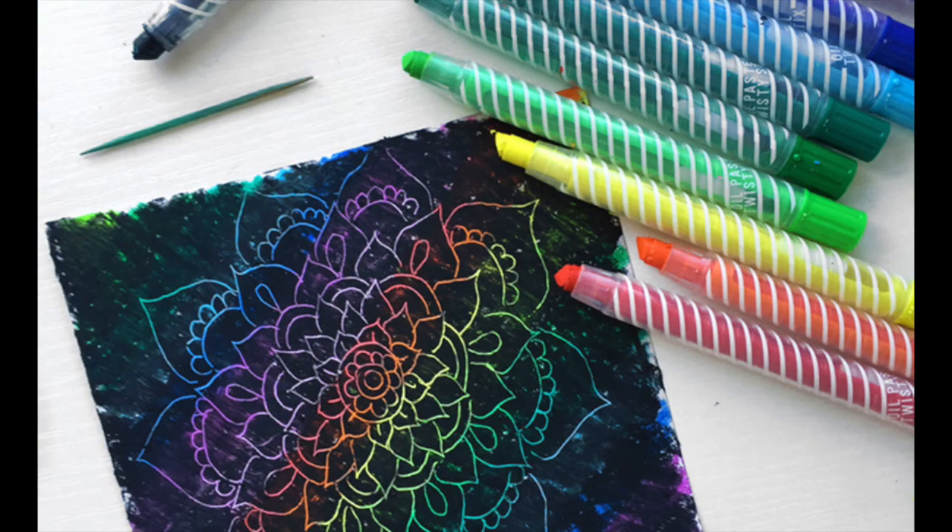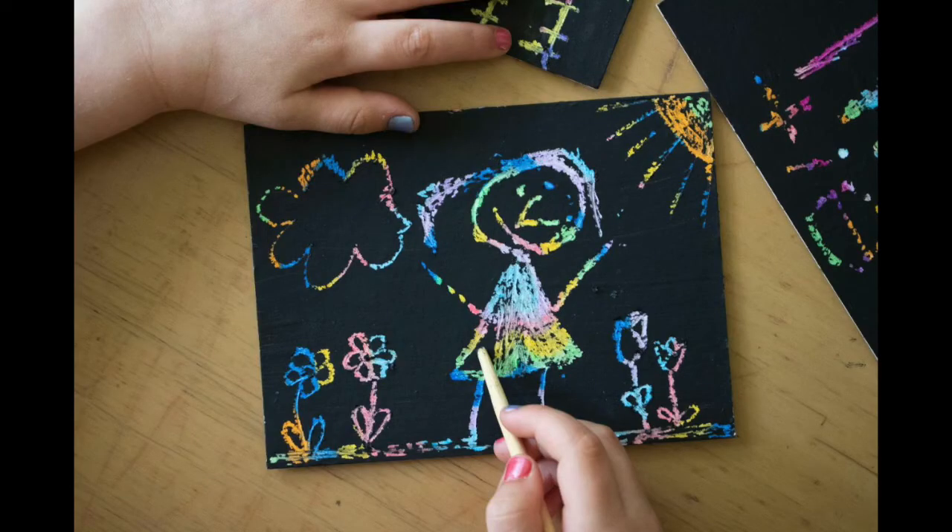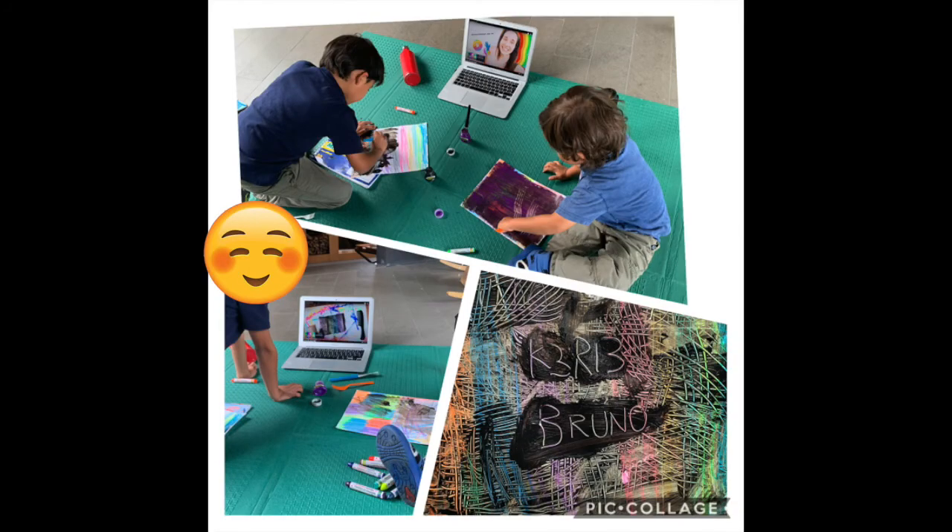I see so many colors, and I just made a connection — this looks like a mandala, the mandalas that we were working on for the last couple of weeks. What else do you see? In this picture, what are you curious about? How do you think the artist made this? In the next picture it looks like a black piece of paper, but there are really cool colors coming out like a sun and clouds and flowers.